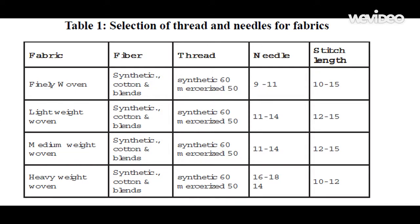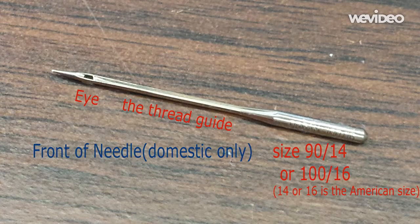Now let's look at needles for a domestic machine. They are usually numbered from 9 to 18 in American units. 9 is for sheer lightweight fabrics like organza while 18 is for denim. We typically use 12 or 14 number needles for muslin and medium weight fabrics. Here is the front face — the size is indicated at the top shaft, and a narrow slit or guide leads the thread to the eye of the needle.